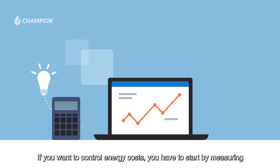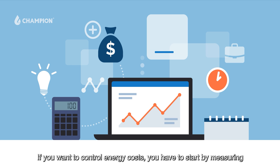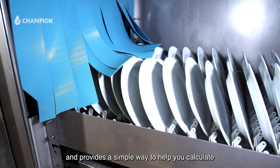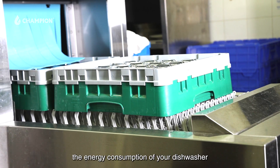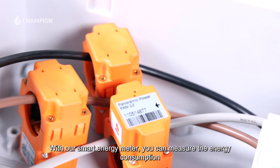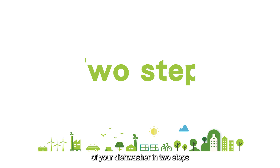If you want to control energy costs, you have to start by measuring. To this end, Champion has launched the E-Champower Energy Assessment, which integrates your energy strategy and provides a simple way to help you calculate the energy consumption of your dishwasher. With our smart energy meter, you can measure the energy consumption of your dishwasher in two steps.